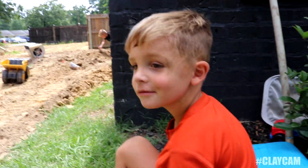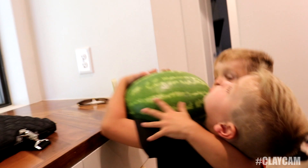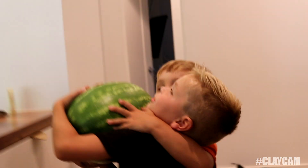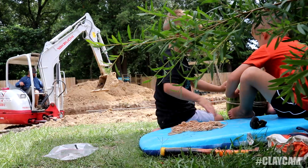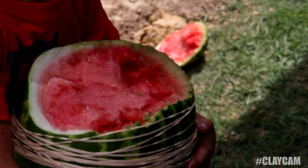Hey River, you wanna do the watermelon experiment? Let's do it. Whoa, it's heavy! Careful! Okay, that's gonna take a pretty good while. I'm gonna get back to work. They pretty much just cut it open with that big nail over there.